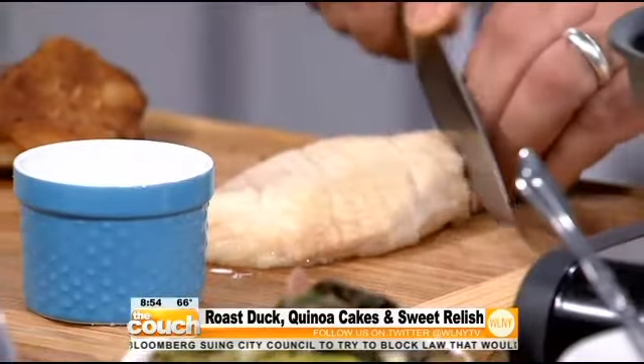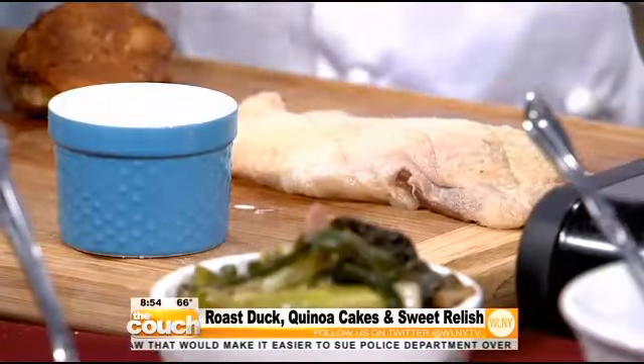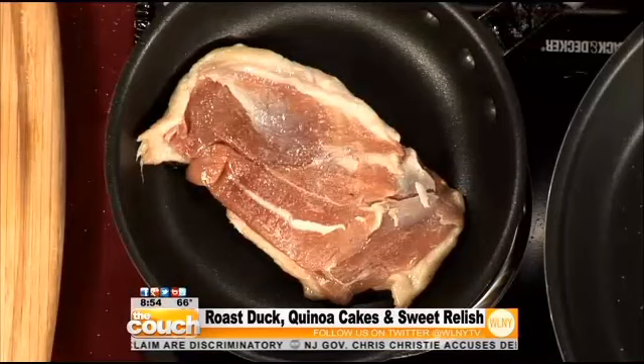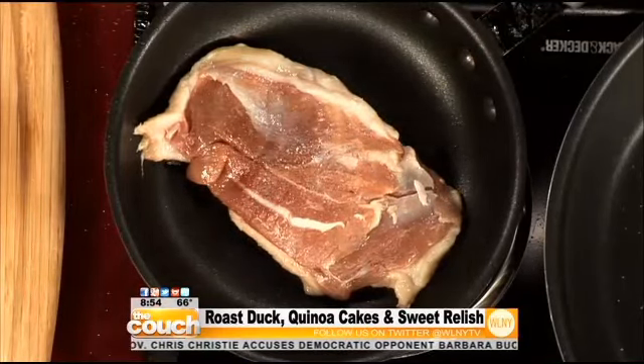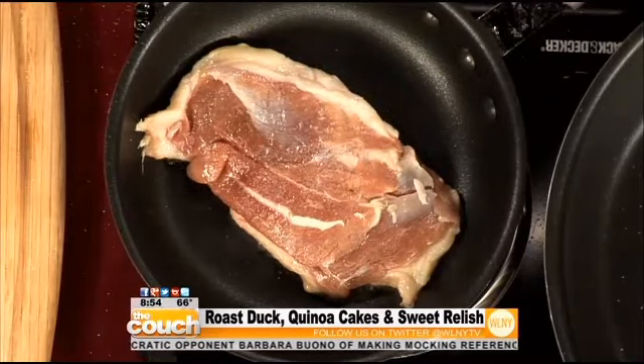I'm going to score the duck breast right here — this helps to render out the fat. Duck is very fatty, but if you cook it properly you can get it nice and crisp and get rid of all that fat. We're going to season with a touch of kosher salt on both sides. And we're going to put this in a dry pan because there's so much fat in this duck that it will render itself out — you don't even need anything. Cook it slow, about six or seven minutes, and the fat slowly comes out. Duck does not have to be a fatty dish if it's cooked properly.